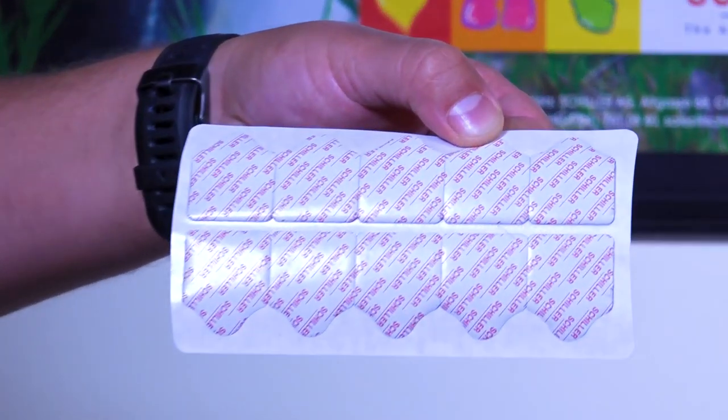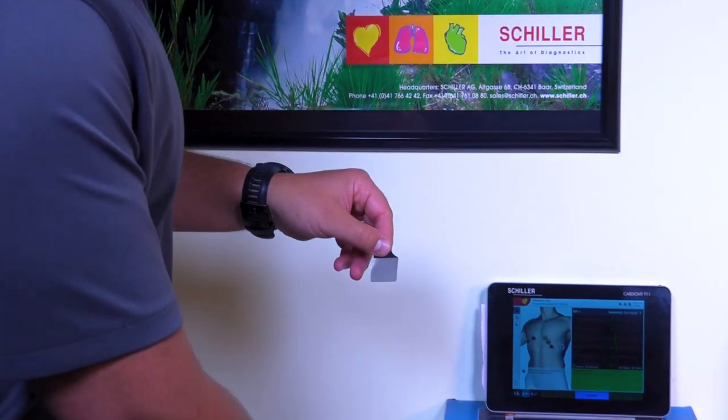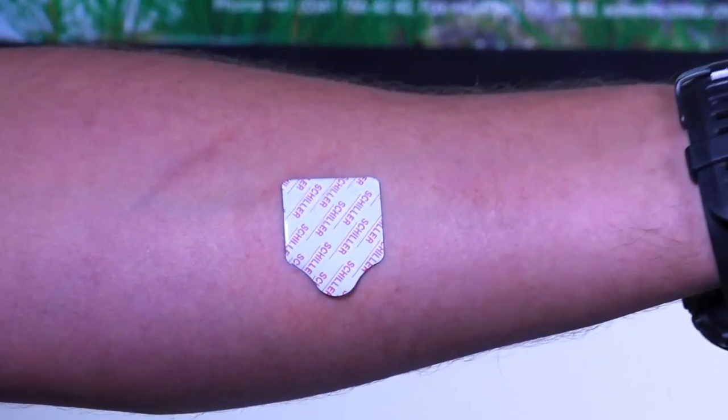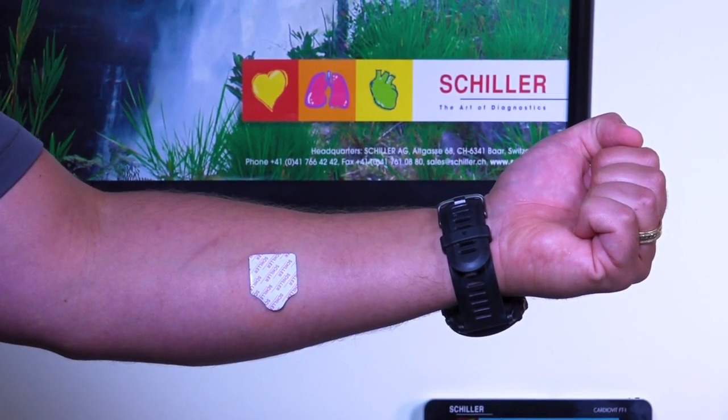The Schiller electrode has the ideal size — not too big or small. It fits any thorax size, from children to adults. Our electrode contains the highest grade of silver chloride gel to ensure the best conductivity and thus the best ECG quality.